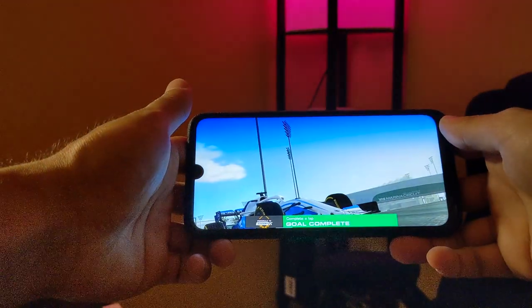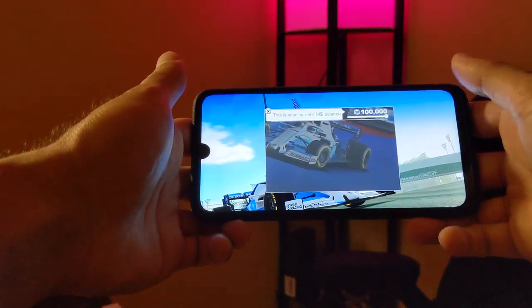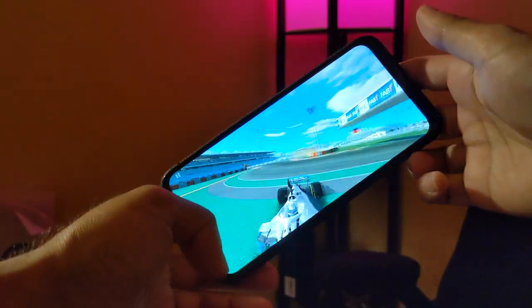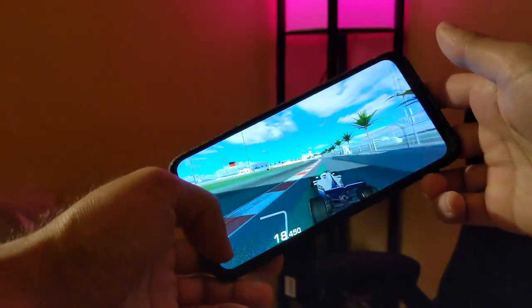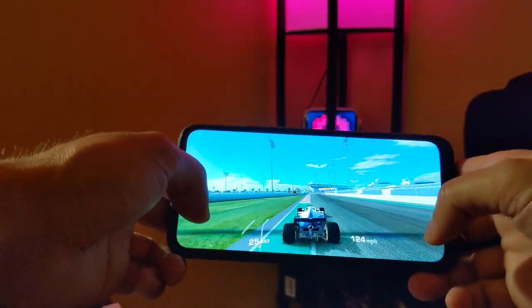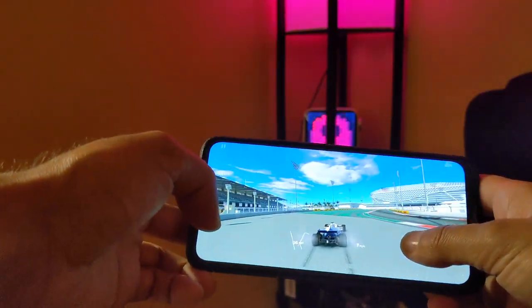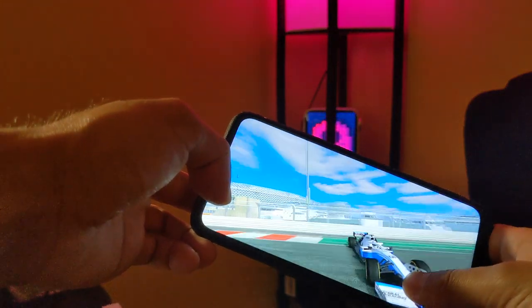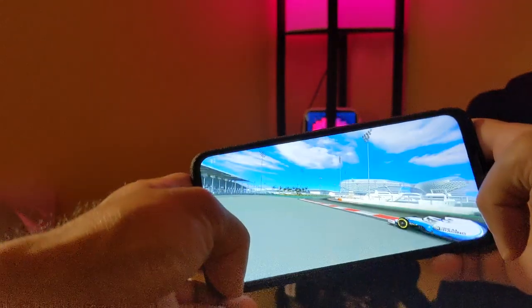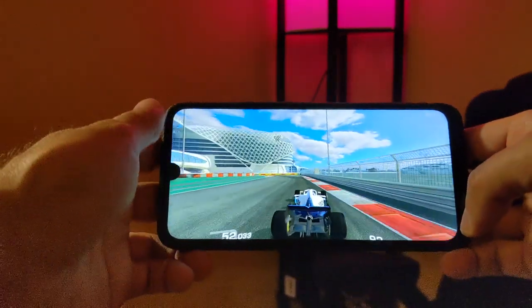I also tried to simulate some crashes into the walls to see if it causes any lag or skipped frames. Of course this phone has a lower refresh rate compared to top-end phones that get 90 or 120Hz, but it still performs very well with no real issues. Just note: I don't have any background apps running — I'd suggest avoiding that when gaming as it could slow things down.